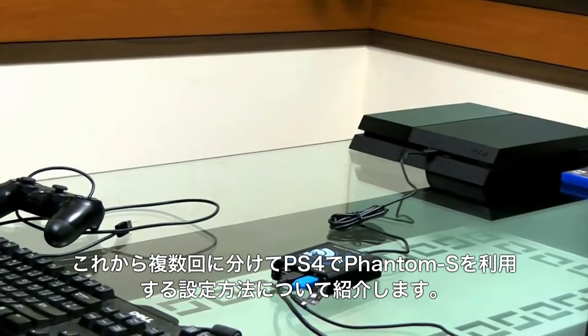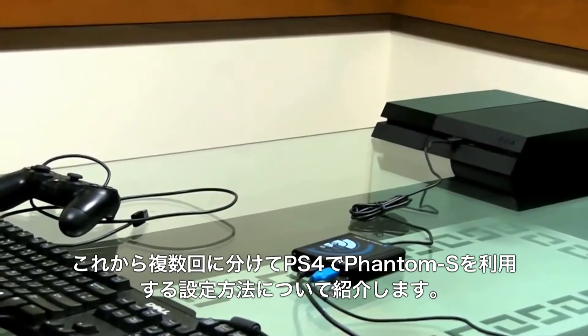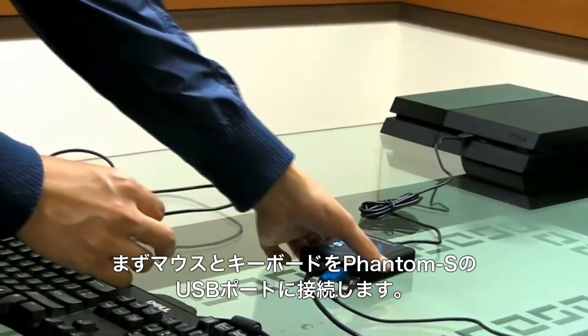In this video series, we'll discuss how to set up your Phantom S with the PlayStation 4. Firstly, connect a keyboard and a mouse to the Phantom S using their USB cables.